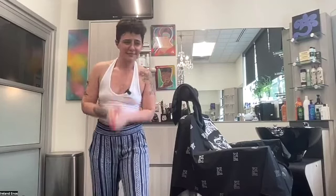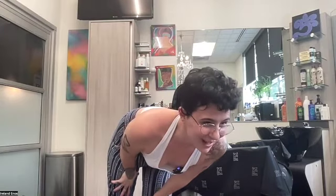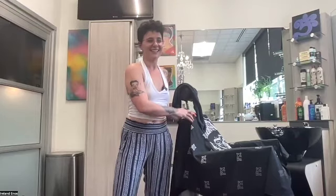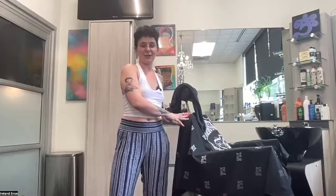Hello and welcome to the standing sequence. Welcome to the sequence. My name is Ireland. I'm going to do a behind the chair sequence. So if you are at work and you're behind the chair, then you can grab your chair. Or if you're not with a chair, you're not at work, that's cool too. You can do this.